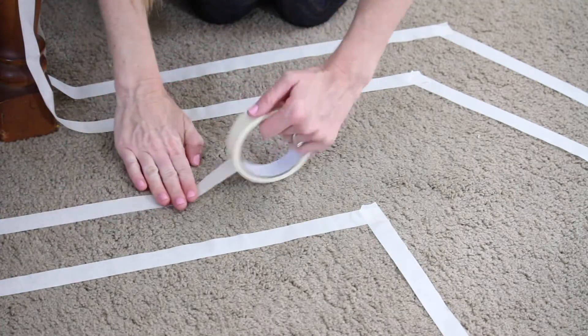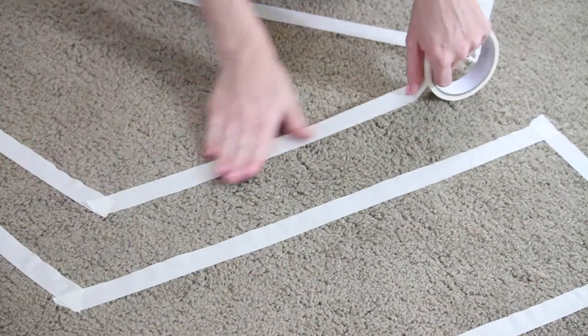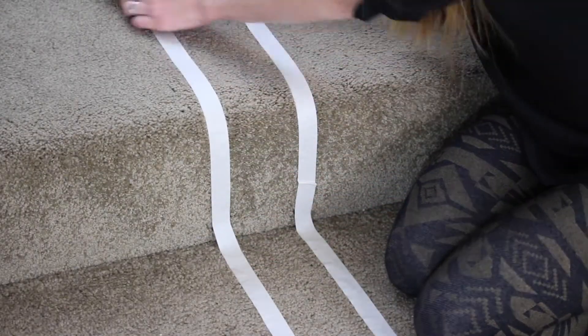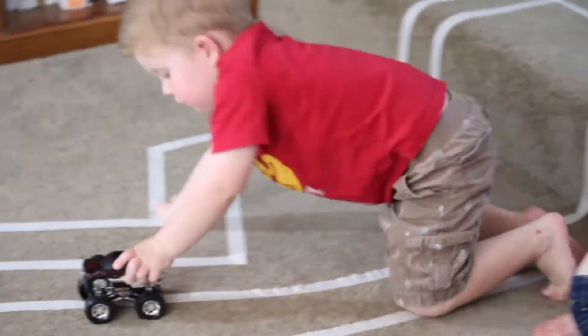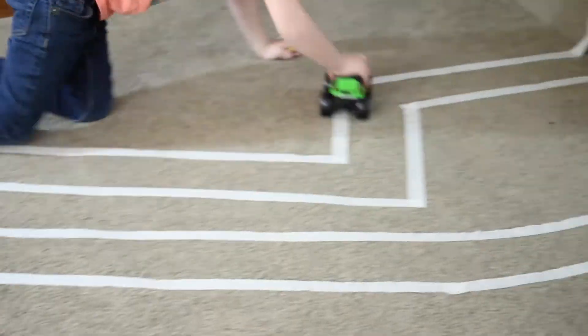Our second boredom buster is an indoor racetrack — pretty straightforward. All you'll need is some masking tape, which quality doesn't really matter at all. We found our masking tape at the Dollar Tree and used the same toy cars we already had at home. Use the masking tape to outline a racetrack straight on your floor. Be sure to include lots of sharp turns to earn bonus mommy points for creativity.